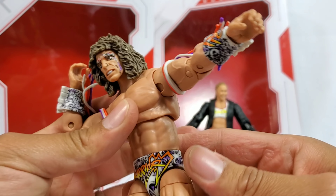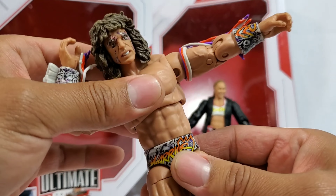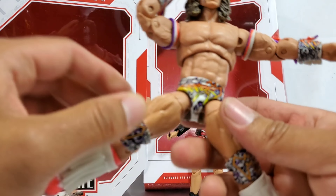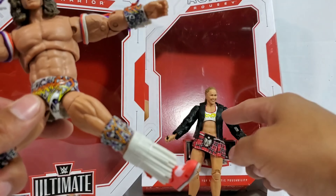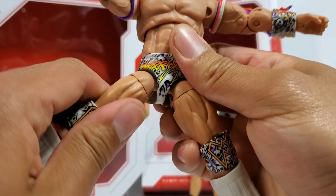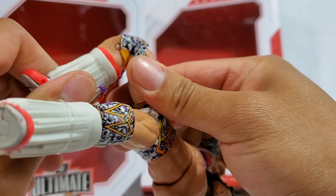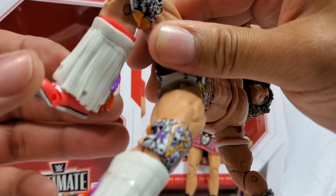I think one thing they could improve on in future figures is have them be able to lean forward a little bit more. That's the one thing it's missing. Now for the upper thighs, they can't do quite the same splits as we saw with Ronda. Upper thigh swivel right there, double jointed knees right there. We're getting the calf rotation, ankle articulation, as well as the toe articulation.